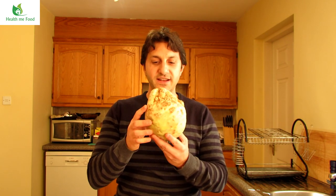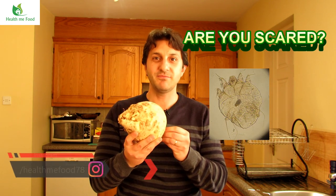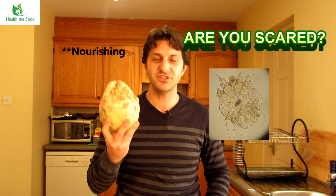This little fella looks like a chubby parasite. It's really ugly, but it's really nutritious, and like in the last video we're going to talk about its nutritional value and also give some ideas on how to cook it and eat it.